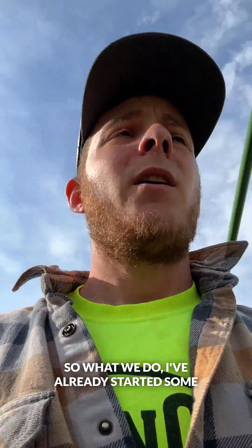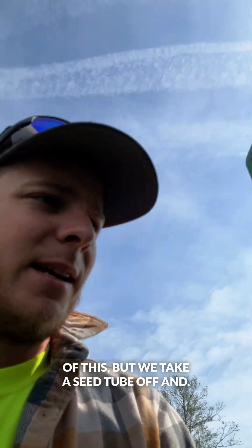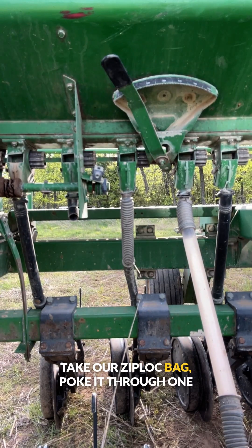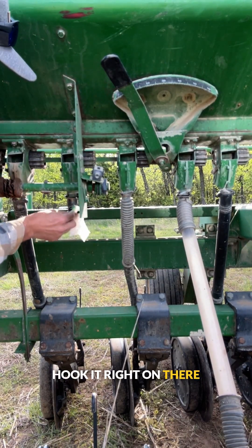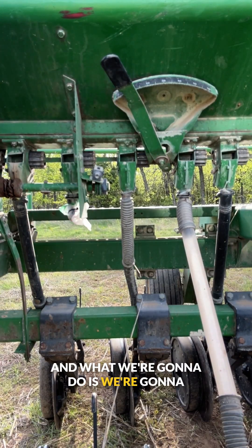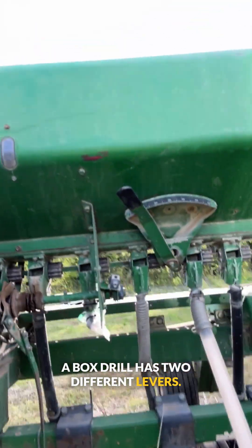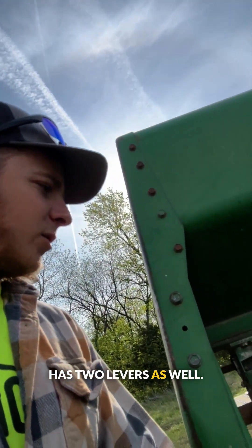What we do — I've already started some of this — we take a seed tube off and take our Ziploc bag, poke it through one of these preset zip ties, bend it around and right on there so that it stays. We're going to do one of those on both sides because a box drill has two different levers. As you can see, this one's only 15 foot, but it has two levers as well.